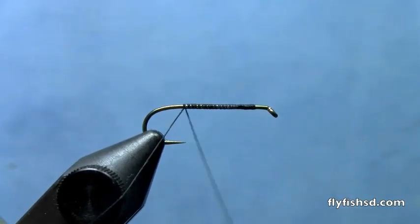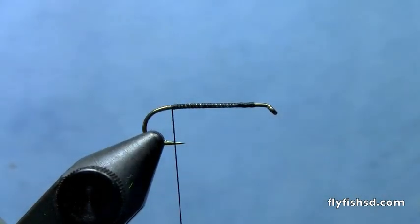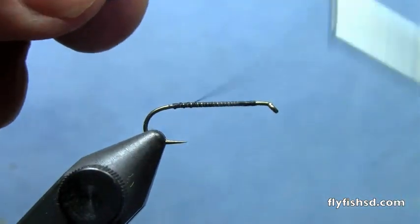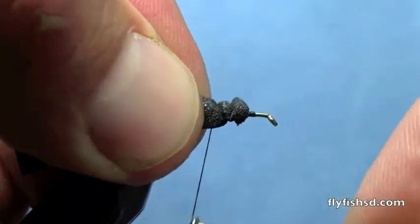We have a two extra long dry fly hook in the vise. Start our thread at the front, wrap to the back just about even with the barb. Take a strip of black closed cell foam, wrap back to the front of the hook. It's important to lay a thread base for the durability of this fly.